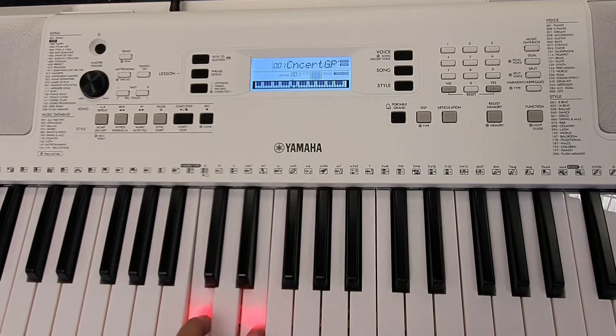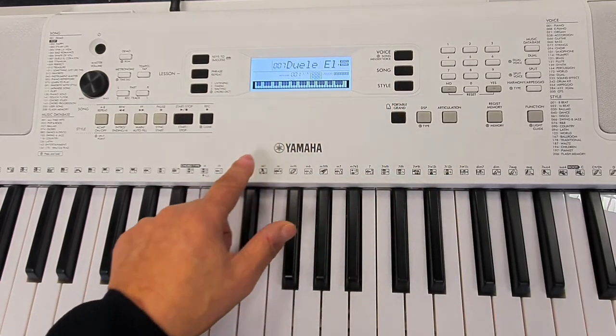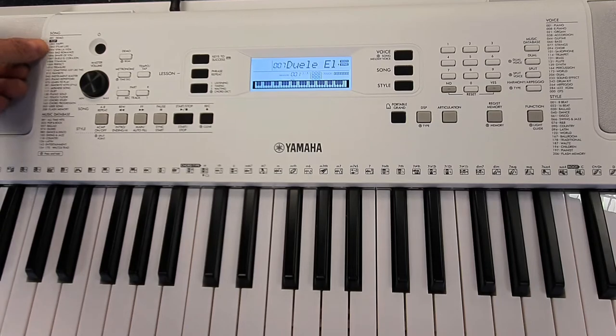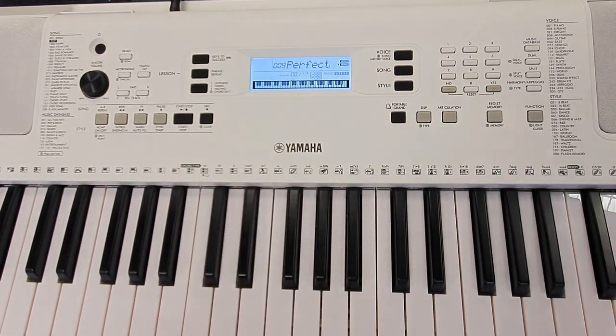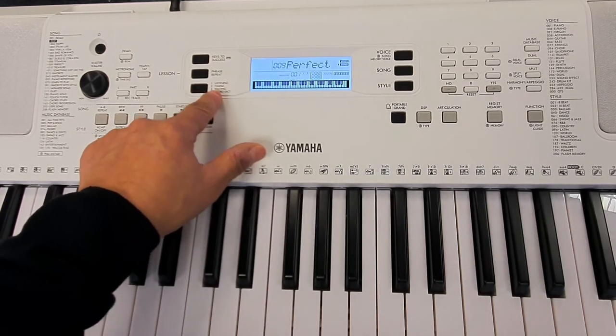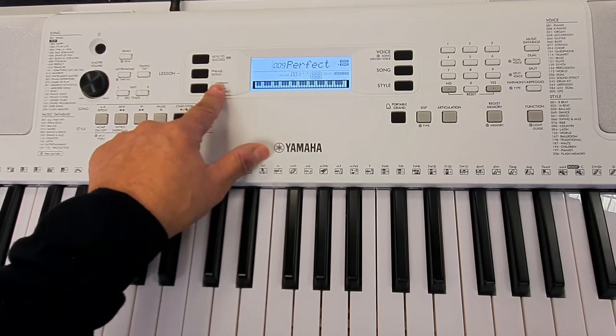The way it works is similar to the songs — we just select a song by pressing the song button and selecting one from the list on the left hand side. We're going to have song number nine. This is the lessons button, and we have three options: listening, timing, and waiting.